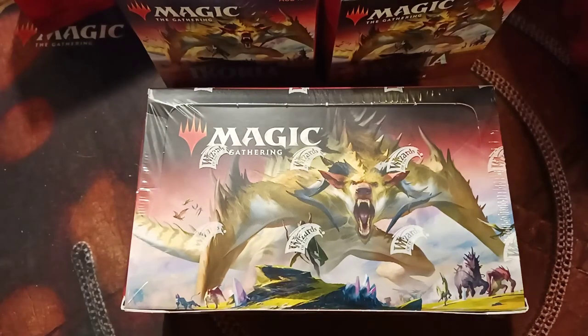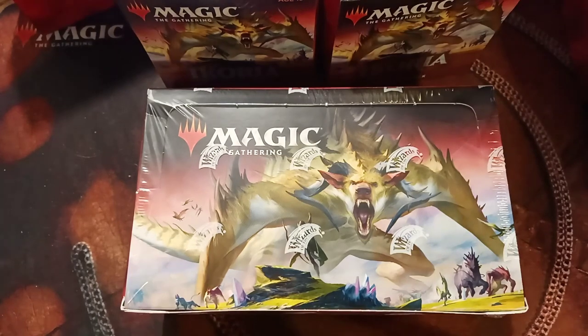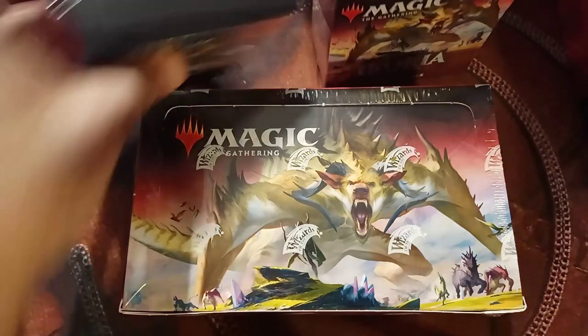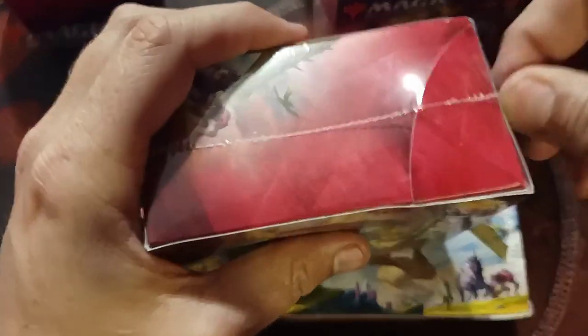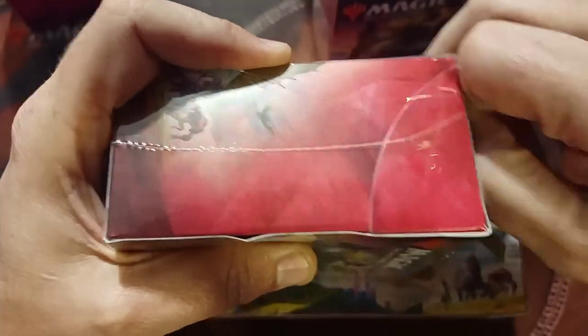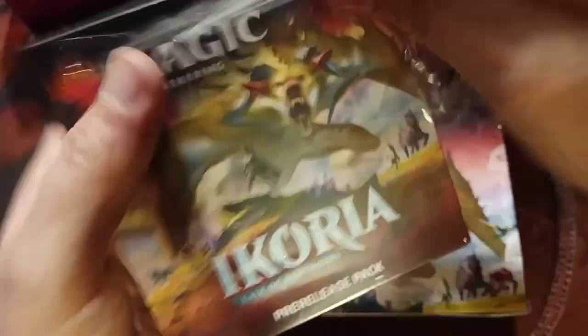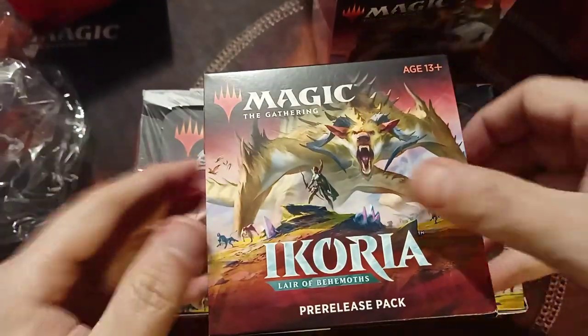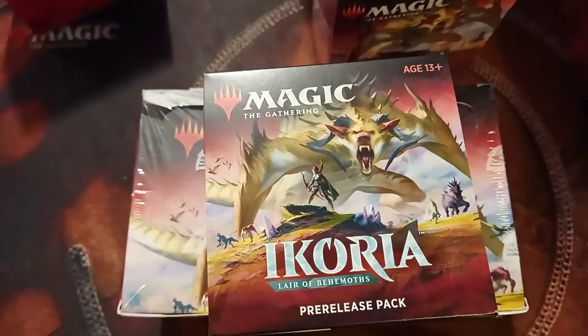We'll do it this week. Alright, box number one pre-release kit. The only thing I'm afraid of is hitting my camera and knocking things over, but it should be okay. Pre-release kit number one.